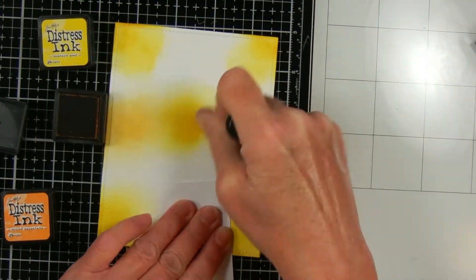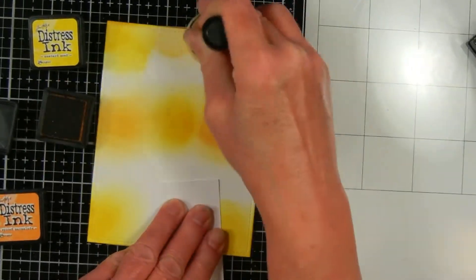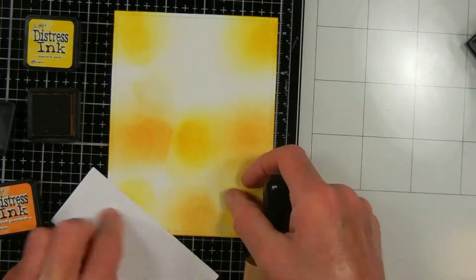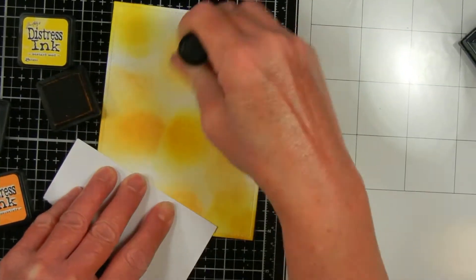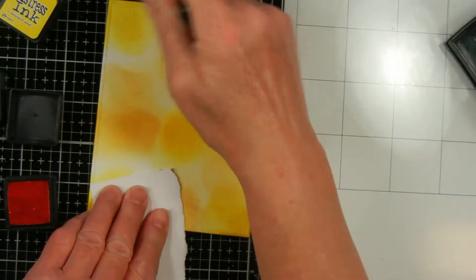We just pick a theme for each month and a technique. This month the theme is butterflies and you could choose either Joseph's Coat or Black Magic. I have never done either one but I did want to try Joseph's Coat, and I thought it would work great for making multiple cards.